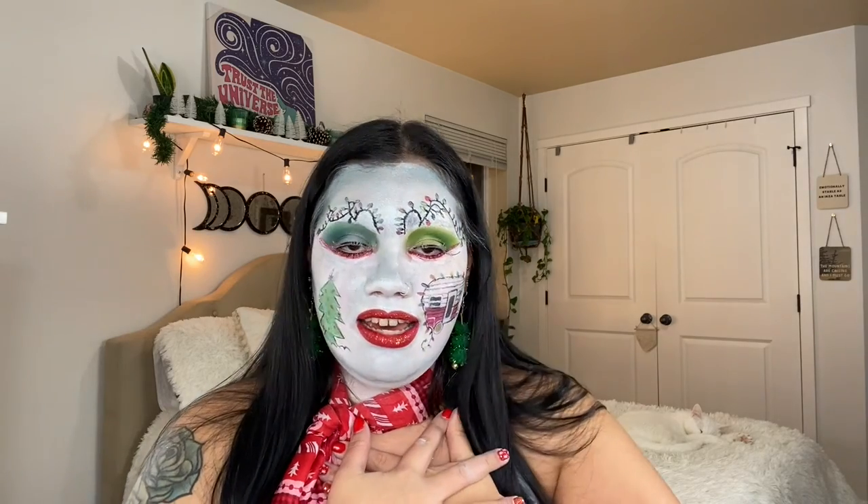Thank you so much for watching the whole thing! I hope that you can recreate this look or create a look similar to it — have fun with it. I know we can't go out and do this at a party, but you can totally do it at home and have fun with it, have a little party at home with your family or even by yourself. It's a great way to practice your eyeshadow, it's a great way to practice some painting — your face is a canvas! Before I end this video, I just want to end with a little mantra: put your hands to your chest, your heart, and say 'I deserve better, I deserve more, so I will give myself better, I will give myself more.' If you haven't already, give this video a thumbs up, subscribe, and hit the notification bell. I will see you guys in my next video — bye!